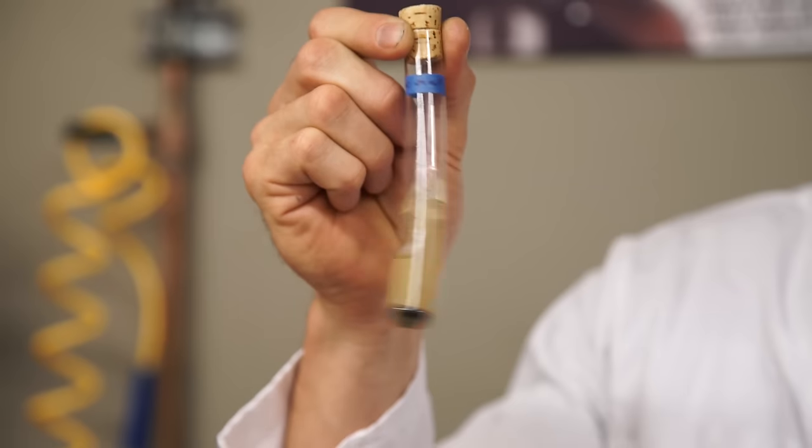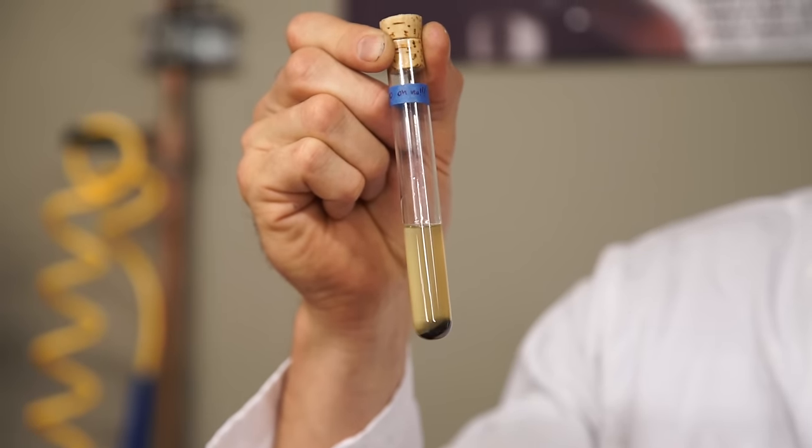Still not convinced? Here are some o-rings that I put in a test tube over three months ago. Same deal — perfectly intact. So o-rings and WD-40 get along just fine.